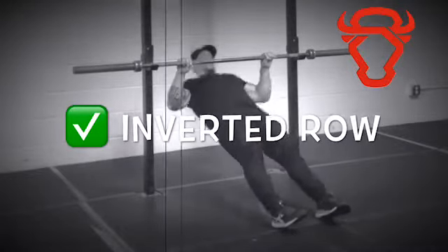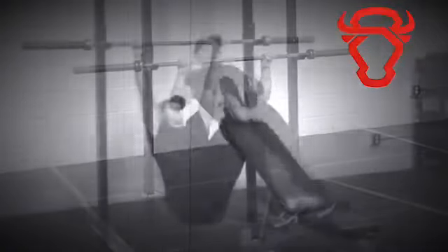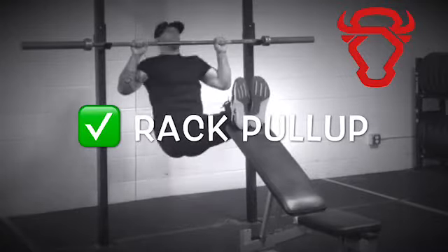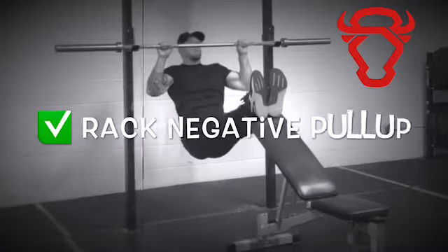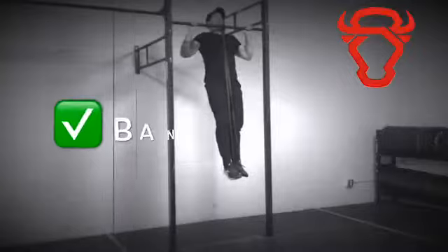When you have the strength to perform 15 reps, begin pulling more of your body weight with rack pull-ups. After you can perform 10 reps, move on to negative rack pull-ups. Once you're able to lower yourself down for a six-second count, you've built enough strength to move forward to banded pull-ups.